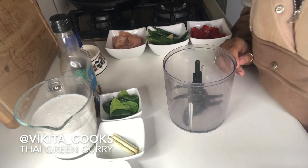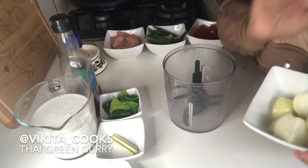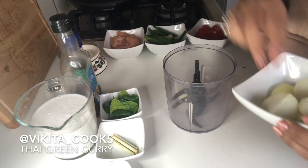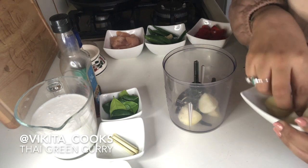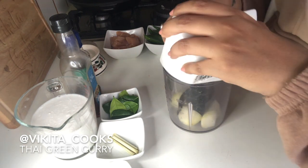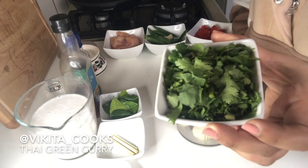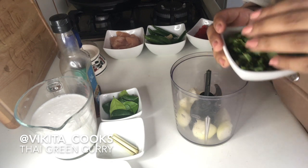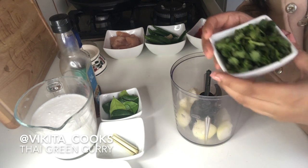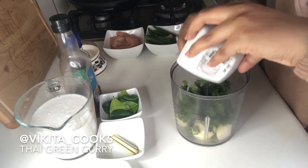You'll start by putting in your onions. I've chopped two onions, just medium-sized pieces. Then we're going to add coriander — I've left the stalks and everything inside. I've done about a handful of coriander. Just pop that in.